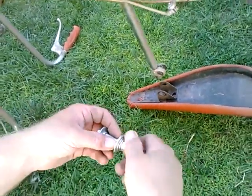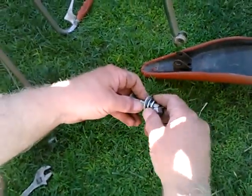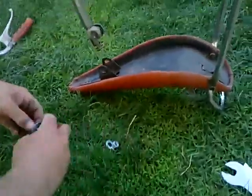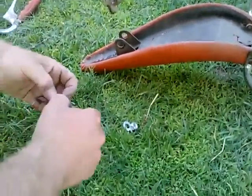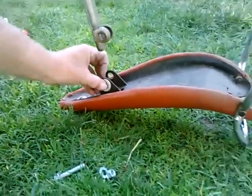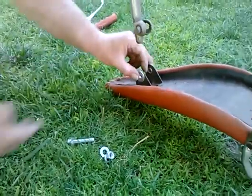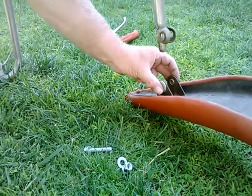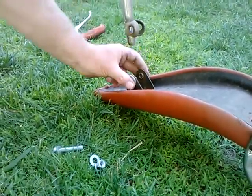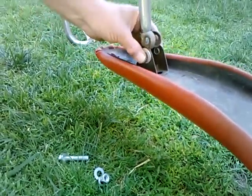I think what is supposed to happen here is the hat-shaped washers installed in the seat — the insides will make contact with the clamp and clamp onto the seat post. But this fit here will remain free. So I am going to bolt this together.